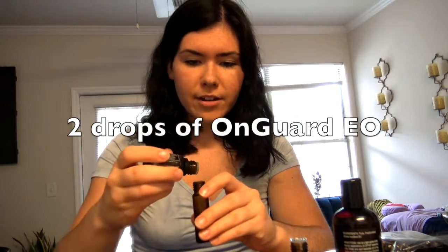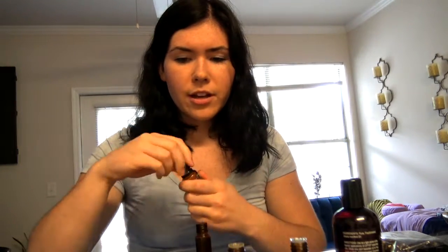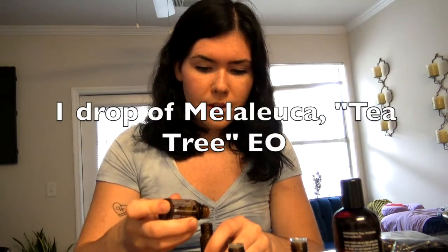It's two drops of lemon, two drops of OnGuard — both great for antibacterial properties as well. Melaleuca is also antibacterial and antifungal — you only need one drop. Your oils are really going to last you a long time because less is more, and you will figure that out the more you use the oils.